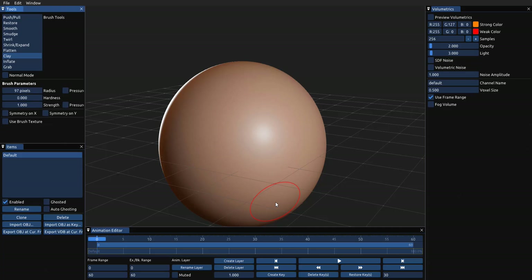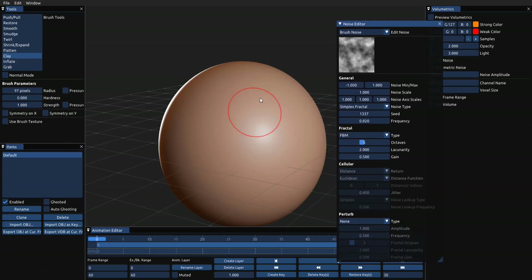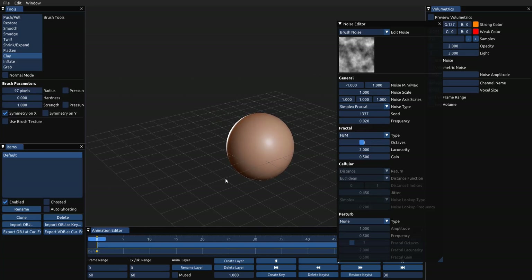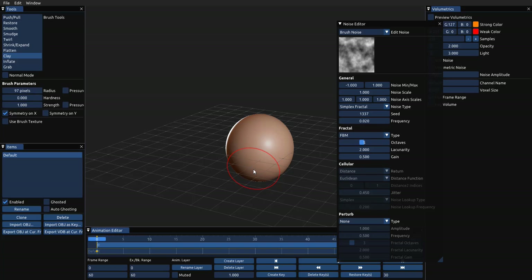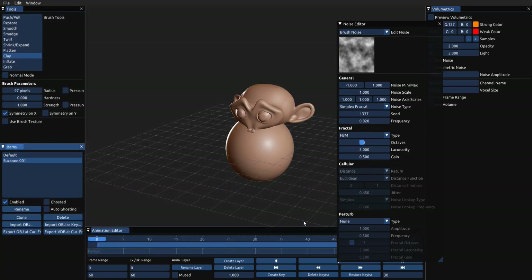Let's move over to the Clay brush — if you're thinking about alphas, yes, they do have opportunities for you to play with alphas directly from here. You can select the three types of alphas that exist, which have to do with noise and other options. With that I can go in and paint. And if you're thinking about symmetry — yes, you can do symmetry at the same time. Now let's go ahead and import Suzanne the monkey. I hit Import, click to bring in Suzanne, and there she is.